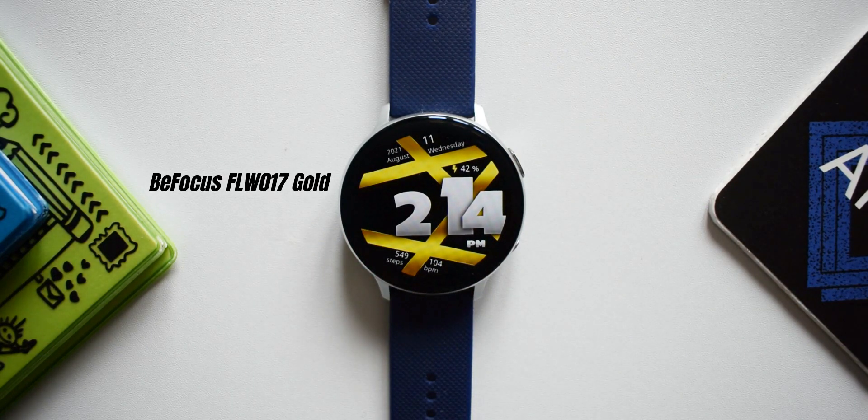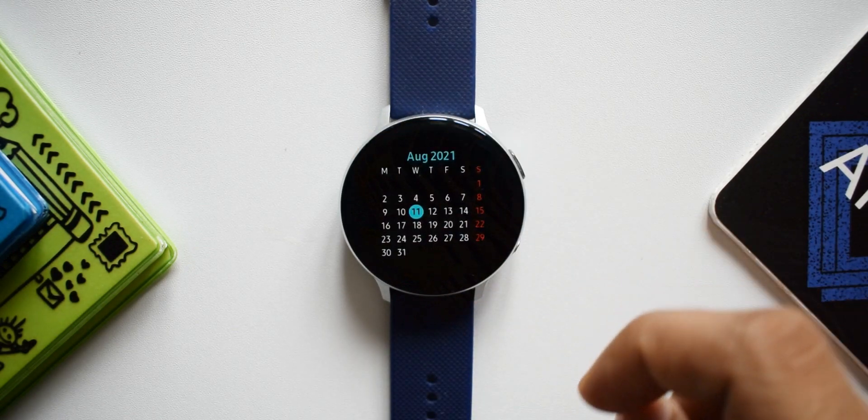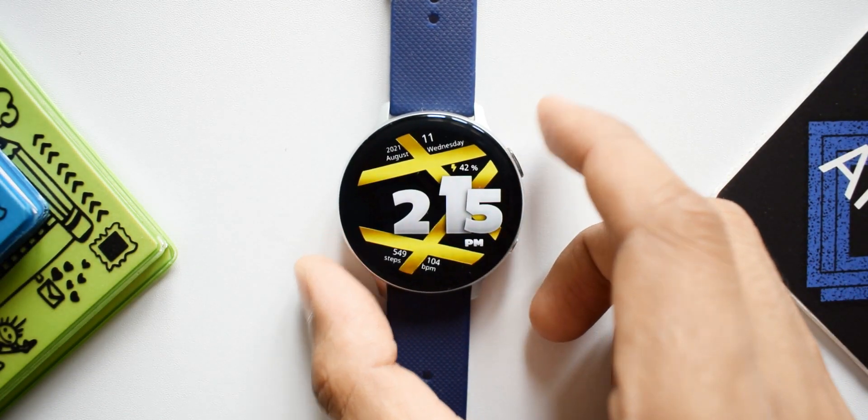The first watch face is called B Focus FLW 017 Gold. This is a beautiful looking watch face with a cool pattern in the background. There's a huge digital clock sitting right at the center in a bold font which looks amazing. We've got basic information such as date, day, month, current day of the week, battery percentage on the top, and steps counter and heart rate information at the bottom half of the dial.